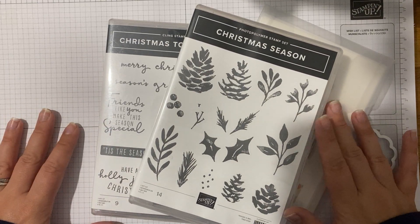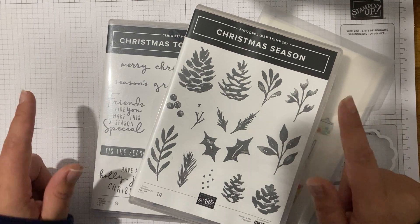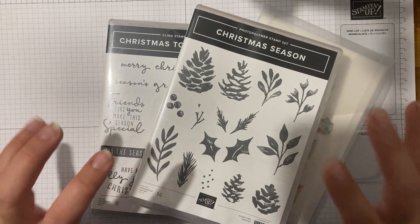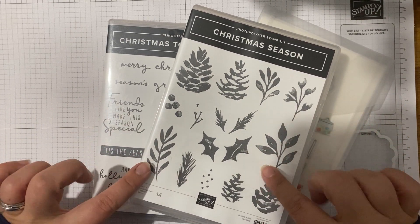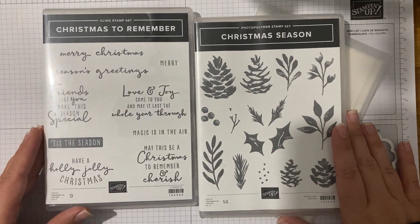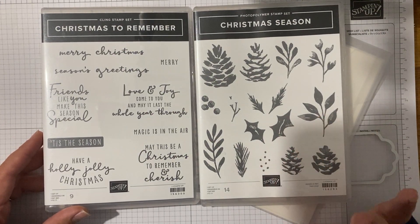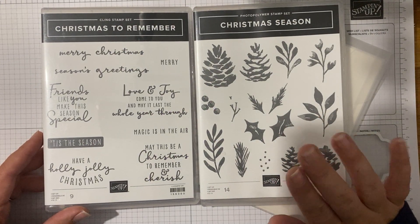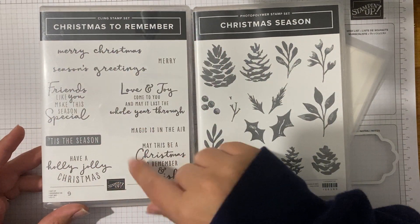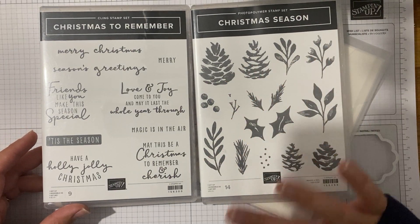So this week I thought we'd make a bit of a start on some Christmas cards, but I am not using the July to December catalogue. I've dipped into the annual because these are like hidden gems for me. They were in July to December a couple of years ago and I love them and I use them every Christmas - I just think they're beautiful. I love the font, you guys know how much of a font girl I am. And this is kind of two-step stamping, which is what I'm going to show you today.